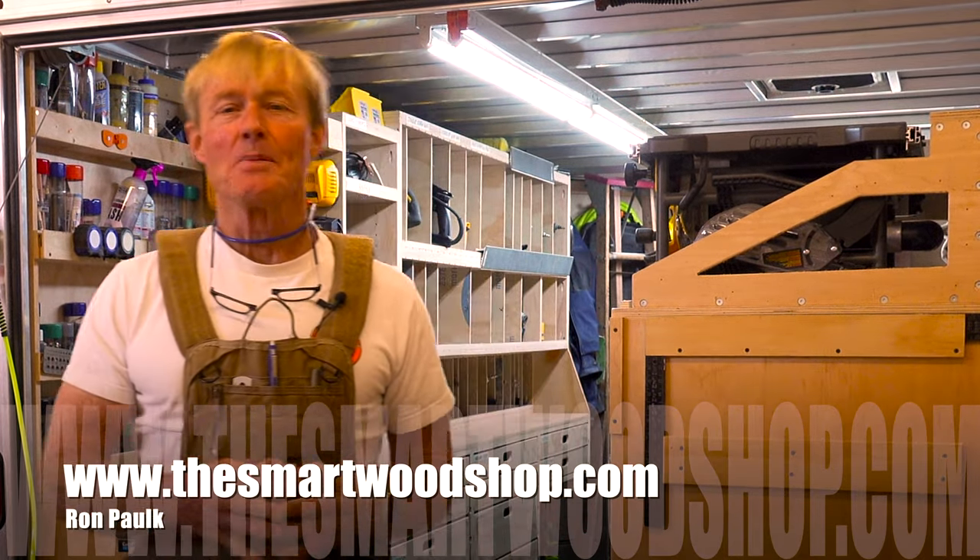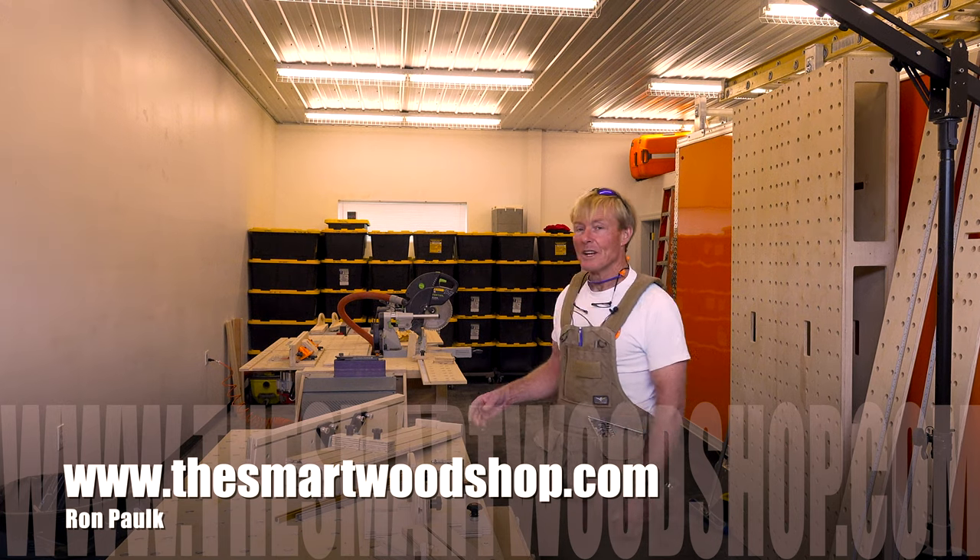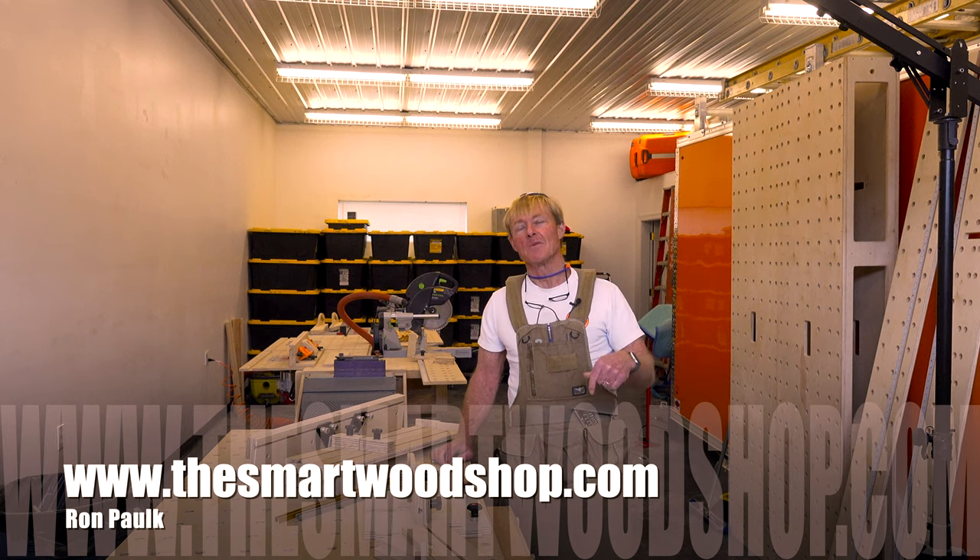If you want to get a detailed set of plans to build a Smart Woodshop for yourself or one of my Smart Workbenches, there's a link in the description of this video down below.